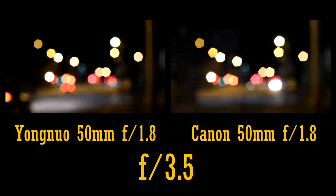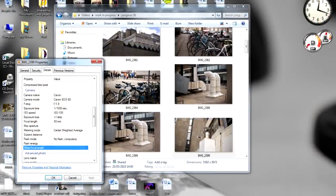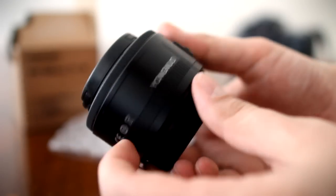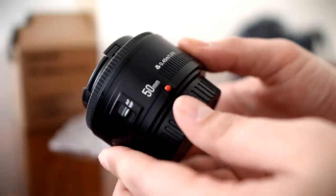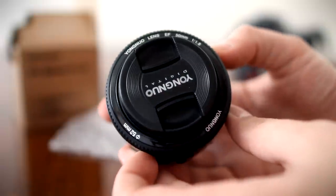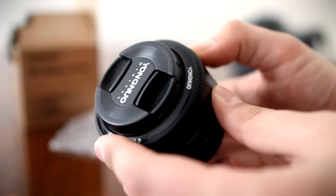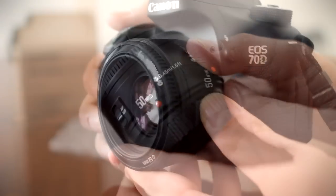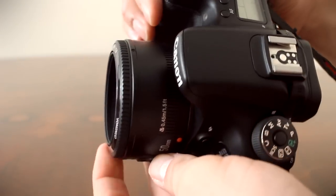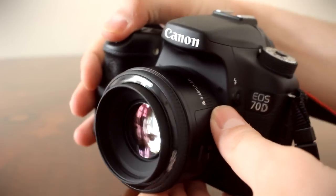Some people might be wondering if the lens gives EXIF information — the good news is that it does. The lens comes with front and rear lens caps but no lens hood, and it's certainly not weather sealed, but it's such an inexpensive lens that you can't really complain. Overall, the Yongnuo 50mm f1.8 works perfectly fine for a lens that costs so little money. You might need to micro-adjust the autofocus with your camera though, if you can.